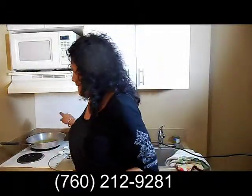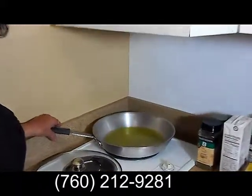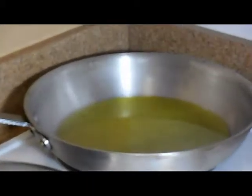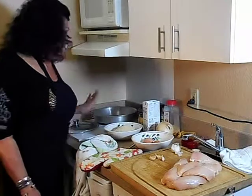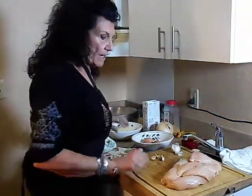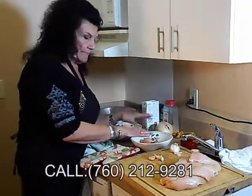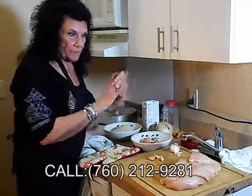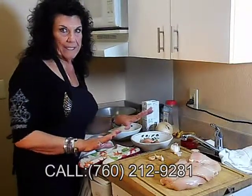The first thing we're going to do is heat up a half a cup of olive oil on medium-high heat. While the olive oil is heating, I've already washed the chicken. So now what I want to do is put the chicken and let it soak for a few minutes in three lightly whipped eggs. Then we're going to cut up our garlic and onions.